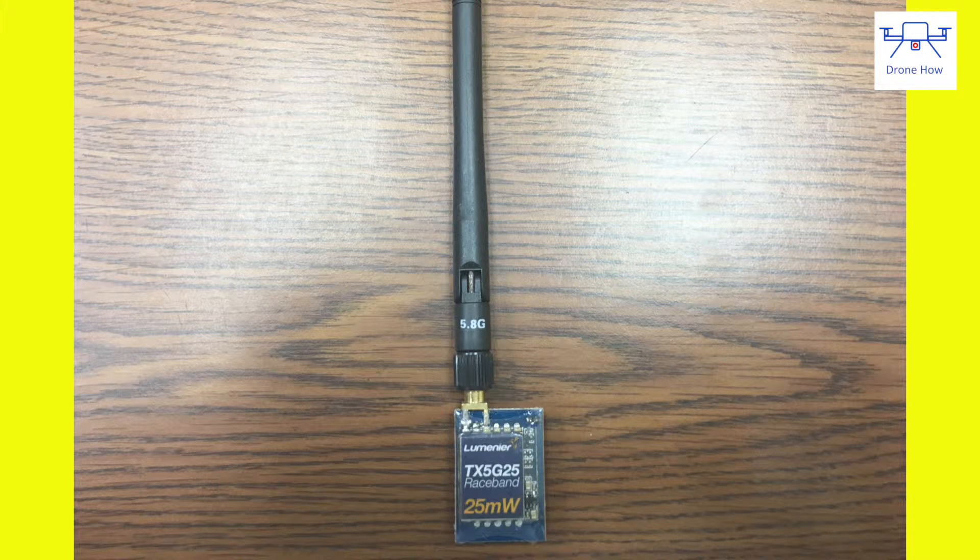The antenna that comes with this transmitter is a very standard linear antenna. We would definitely recommend getting a circularly polarized antenna instead to get better performance. But if you're starting out and don't want to spend a lot of money, this will work — just don't expect it to work perfectly.